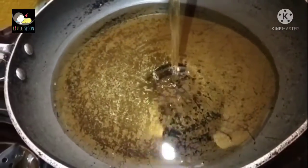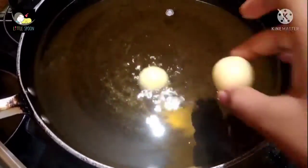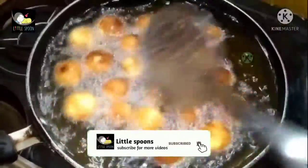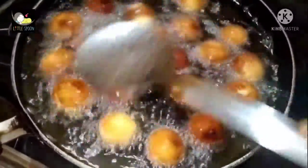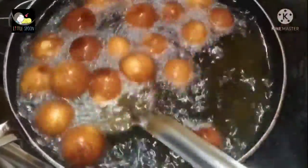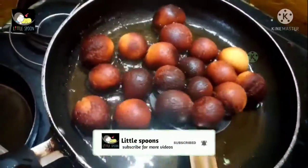Now we are going to heat the oil. Heat the oil on medium flame, then reduce to low flame. We will fry the balls on low flame. Watch for the color change — wait until you get a golden brown color.